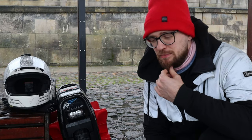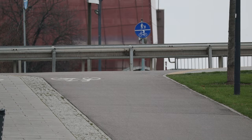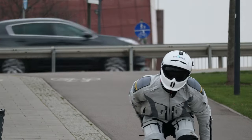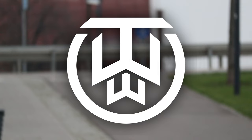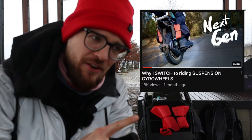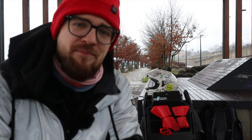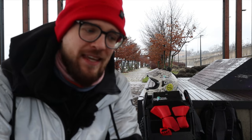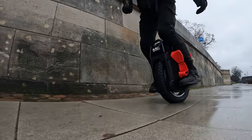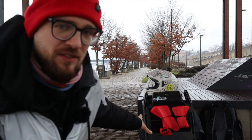I have some explaining to do because this is my new daily driver. Let me tell you more about it. Welcome to Wrong Way — today's episode might be a lot of Wrong Way for you, especially since a while ago I posted a video saying suspension is the way to go, and I was riding suspension wheels. So how come I bought the Veteran Sherman Max, which clearly is not a suspension wheel?